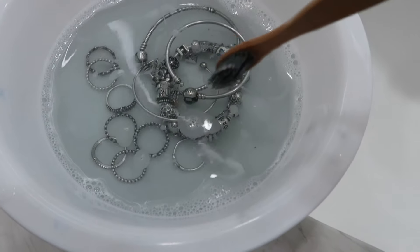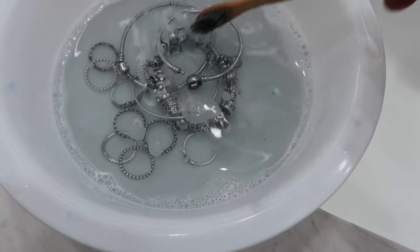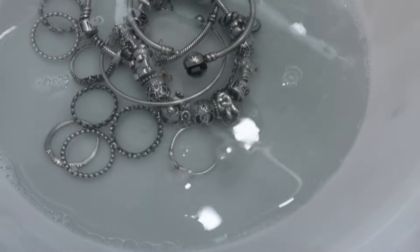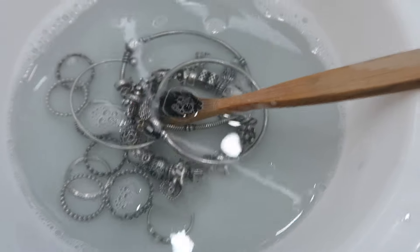Okay guys, we're in the washroom now. I was about to dump the water out but I want to show you guys how nasty the water looks. It is so dark and gross. There are the bracelets, rings, and charms - look at all that nasty stuff floating in the water. I just wanted to share that with you guys. Also, just some proof that I'm in the washroom and I'm going to rinse these down.